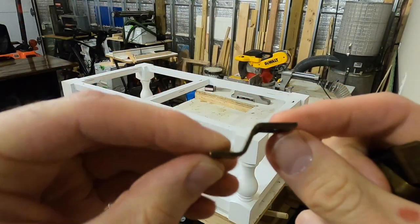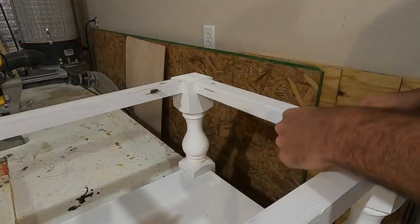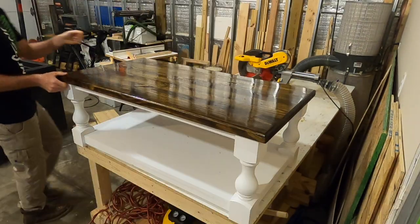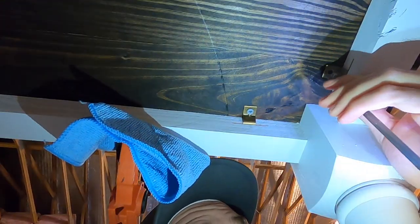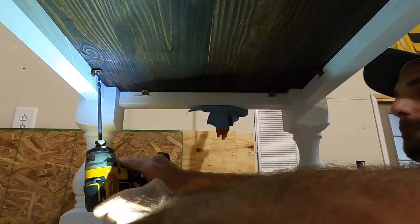Just as I attached the bottom shelf with Z clips, I attached the top the same way — popping the Z clips into the slots cut with the slot cutter in my router. The whole idea behind the Z clips is to allow for wood movement as the top expands and contracts. Once the tabletop was centered I put screws through the open part of the Z clip into the tabletop, making sure the screws weren't too long to avoid coming through the top.